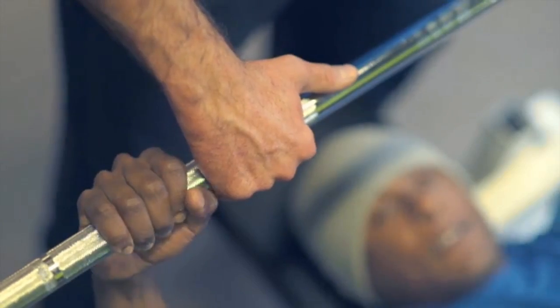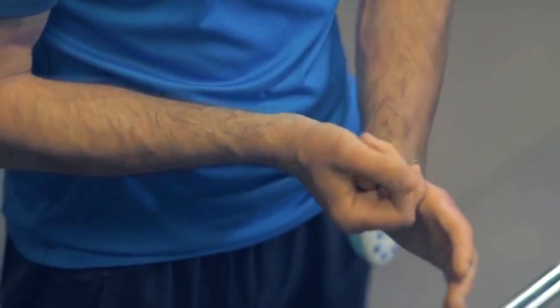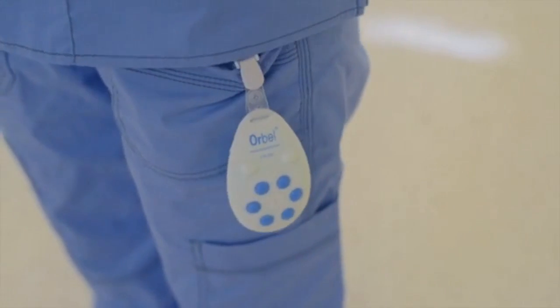Why does good hand hygiene continue to present such a challenge? It's a matter of time, convenience, and thought required. Now if only there were an accessible, seamless, and intuitive solution for hand hygiene.